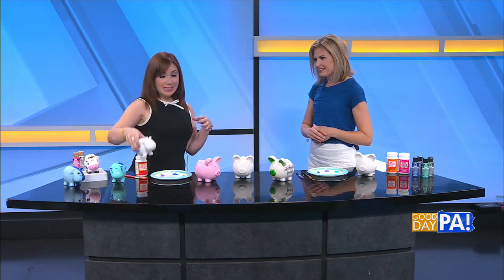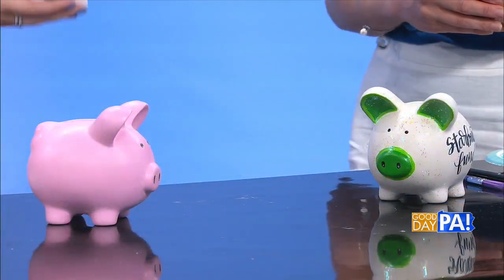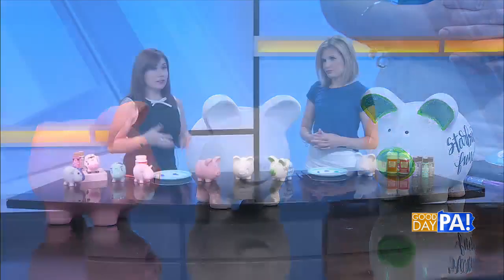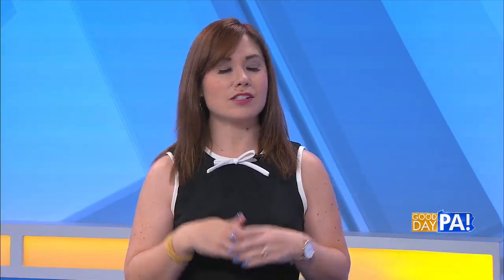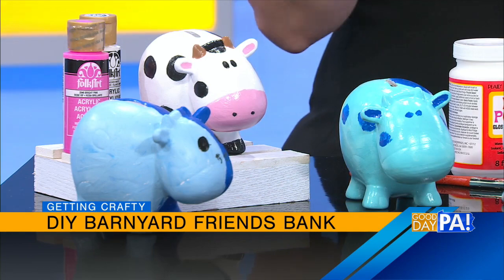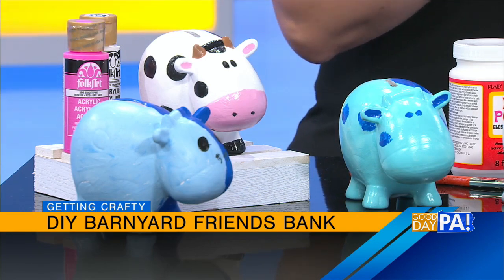The first thing you're going to need is the animal of your choice. I have little cows here, and this medium sized piggy bank, of course. These banks come in other shapes and sizes as well, and you're going to find these at your local DIY Pro Studios — paint-your-own pottery shops like Color Me Mine right here in Harrisburg, and also in York, Lancaster, and Hanover. If you go to DIYprostudios.com, you can find the store nearest you.